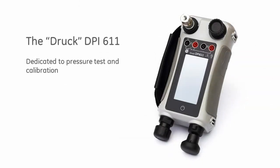The DPI-611 is the fourth generation in the DPI-600 family. Introduced in 1984, the DPI-600 revolutionized pressure testing calibration and became the industry workhorse. Today, it is simply known as the 'DRG'.